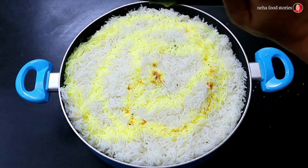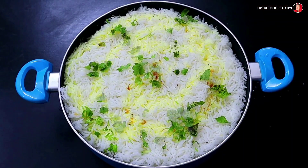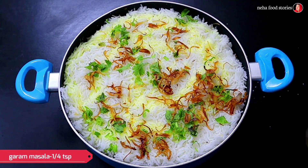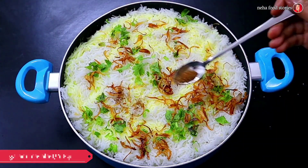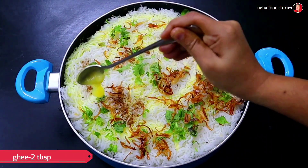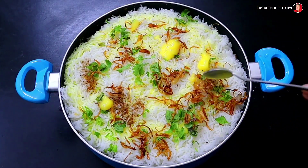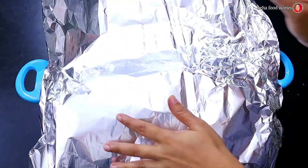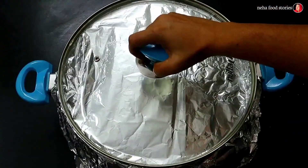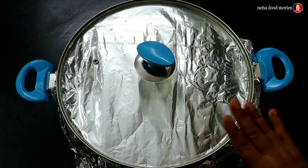Add rice and flavor. Add a little bit of rice — it will be very easy. Add 1 tsp of garam masala. We need to add 2 tablespoons of oil, melt the oil, and cover with silver foil paper. Cook on a high flame.